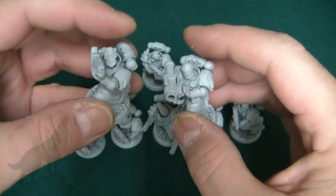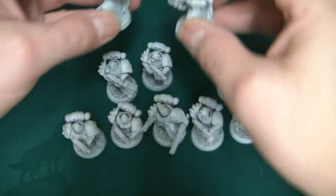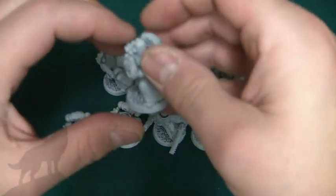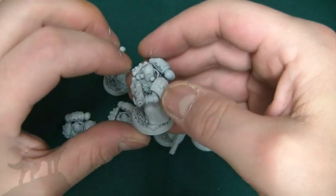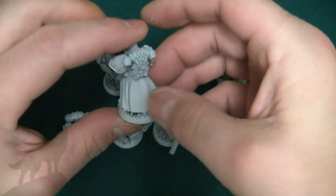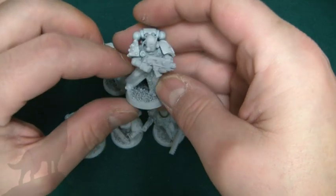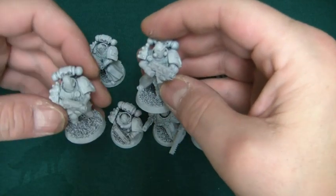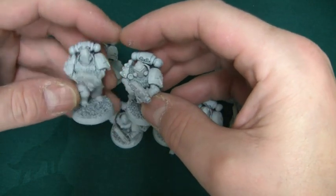Check out the previous tactical squad video for reference. Basically you're talking about Max Mini heads, Chapter House Studios shoulder pads, Cyborg Minis legs, standard bolter. I have sculpted various bits of fur and pelt on these, mainly because it hides a lot of the aquilas that I don't want showing.